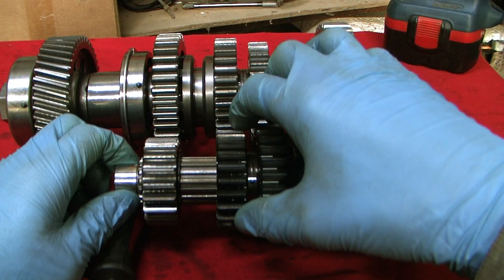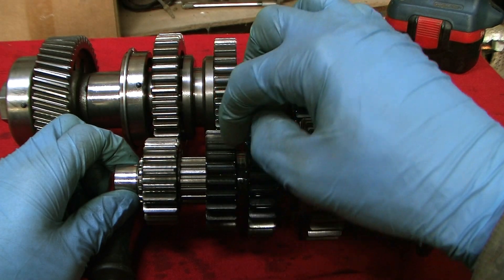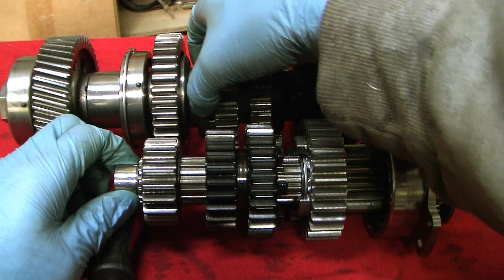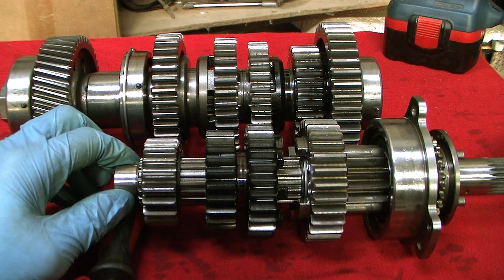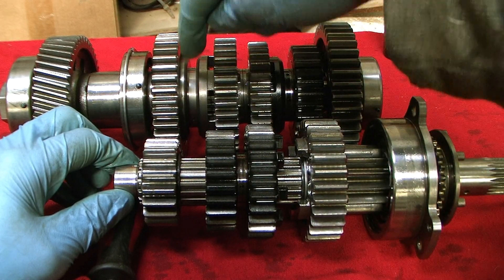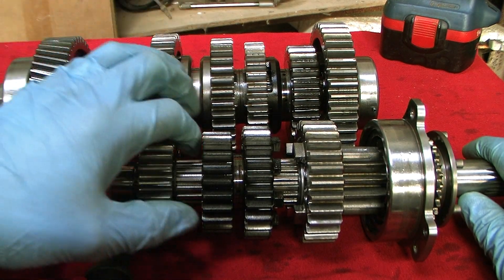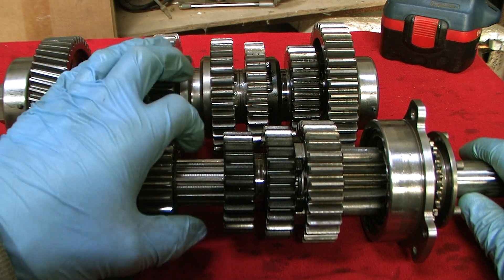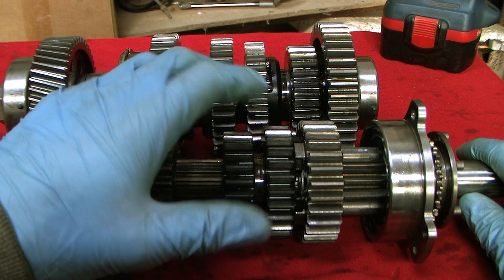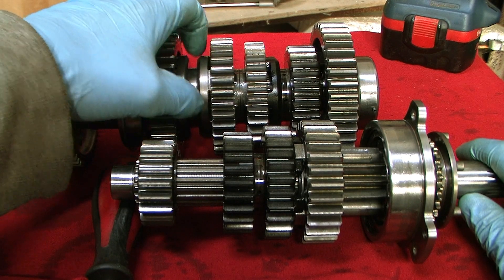When we're idling with this in the neutral position, to engage sixth, this ring goes across to lock the sixth gear onto the input shaft via the third gear dogs. It will turn sixth gear output, which will turn the output shaft. Power will come along the input, up to third, into sixth input, across into sixth output, and down into the output shaft and out. Sixth gear will be the largest gear on the input shaft and the smallest gear on the output shaft.